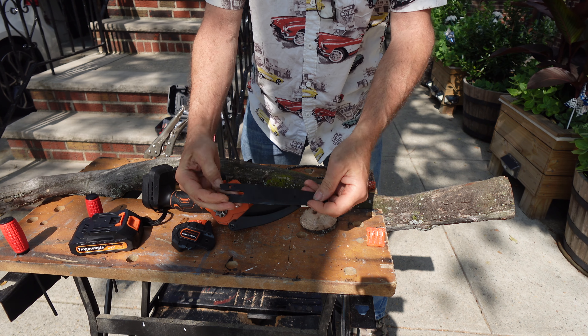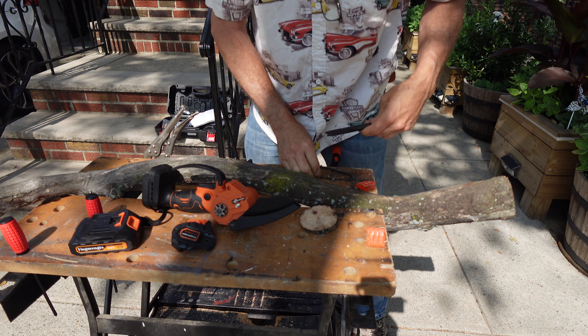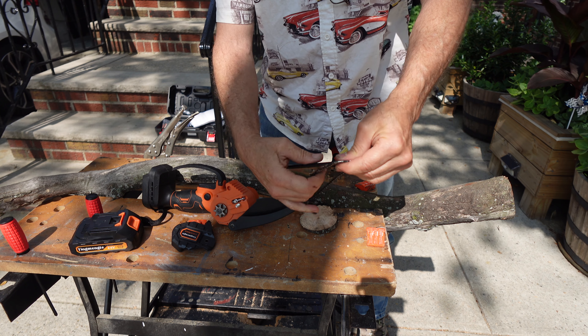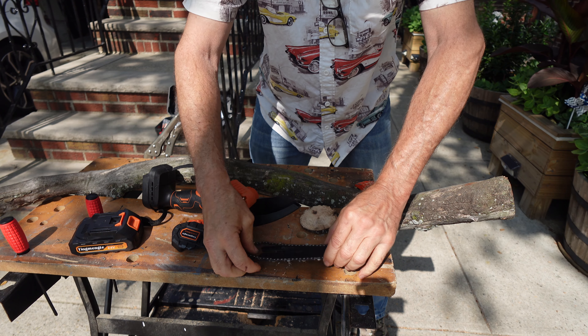Take the brush, clean. You can put oil in here if you like — either side, doesn't make a difference. Take the chain, try not to get it tangled. Slide it on like so, put a little pressure. Place to the side.